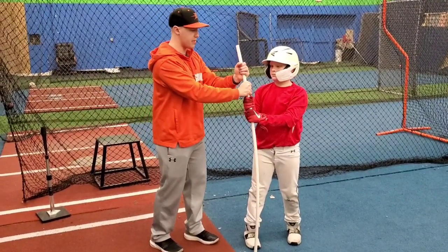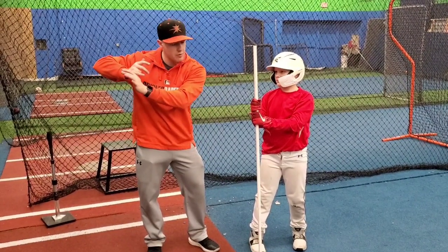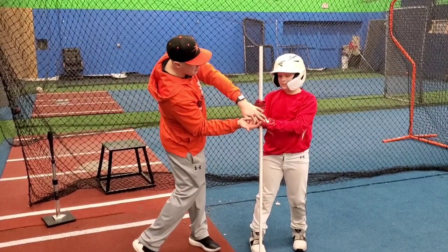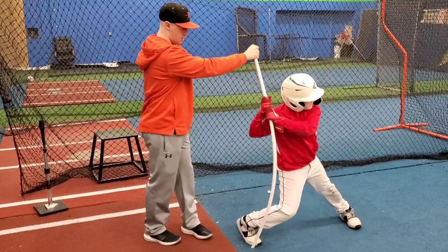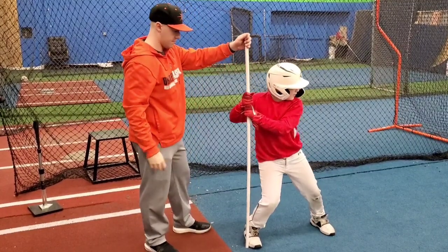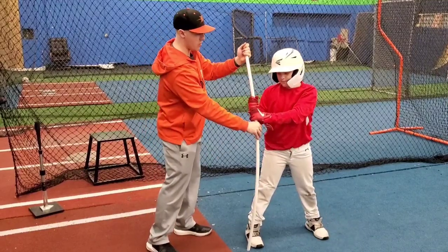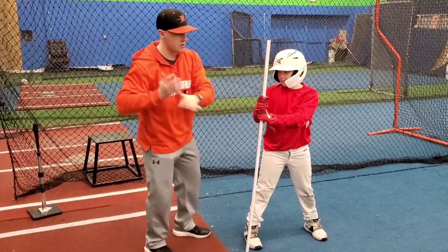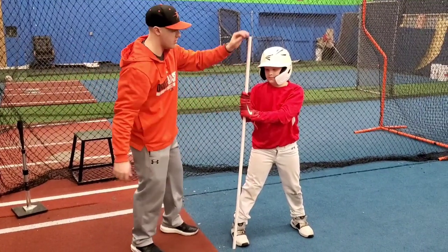Now this next one: do those two steps and then bend the pole. What this does is it locks our hands into position so that all we have to do is turn to the ball. We want to make sure we're bending it outward — if it's bending the other way, that means we're pushing the back, and we don't want that. We just want to lock our hands in place and go.